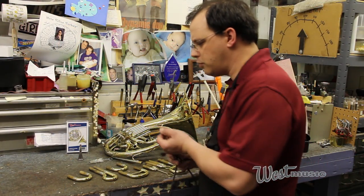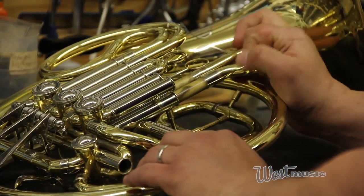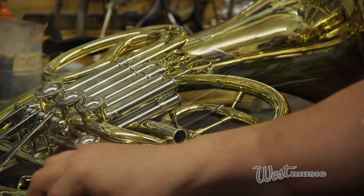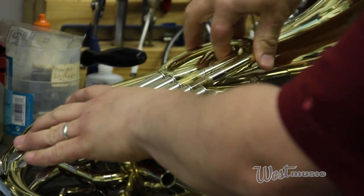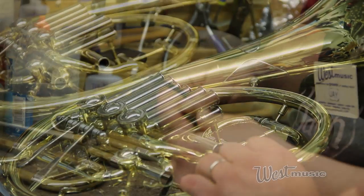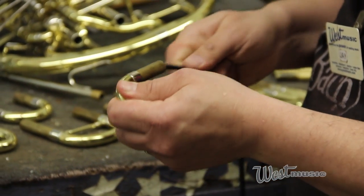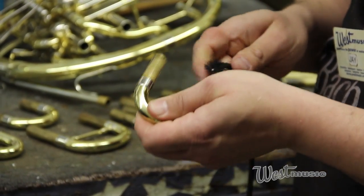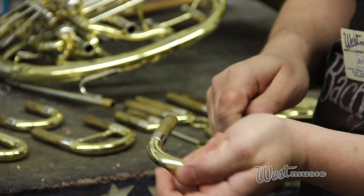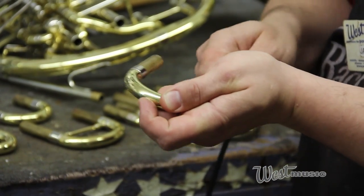First, we're going to demonstrate the use of the snake. We've pulled all of our slides and we're going to show how the snake gets in there and goes around the bends to scrub inside that slide. We'll insert it and with a scrubbing motion, just scrub it back and forth and work that around the curve of the slides. If there's a lot of gunk in here, you can use a mild soap and water solution to help break some of that up.